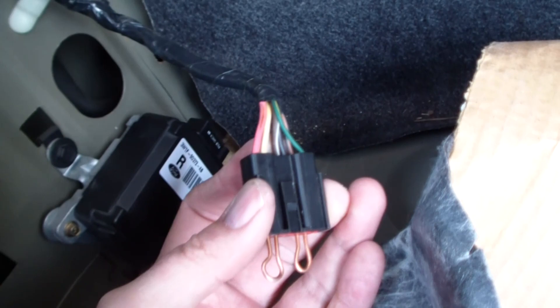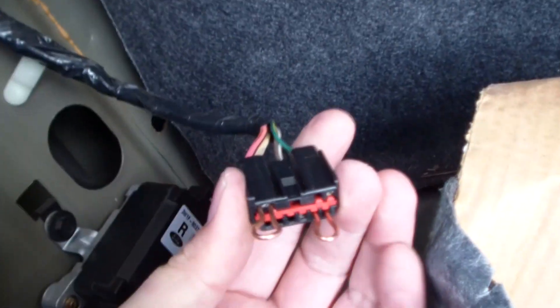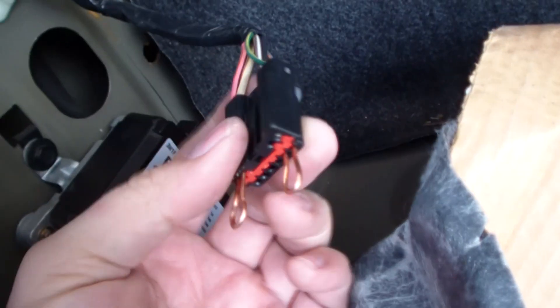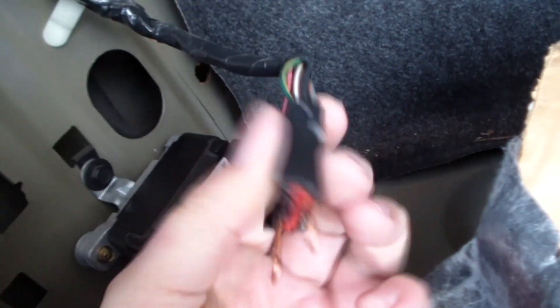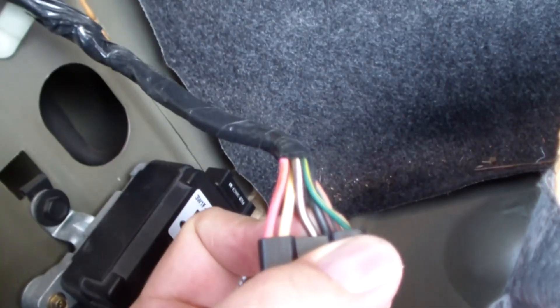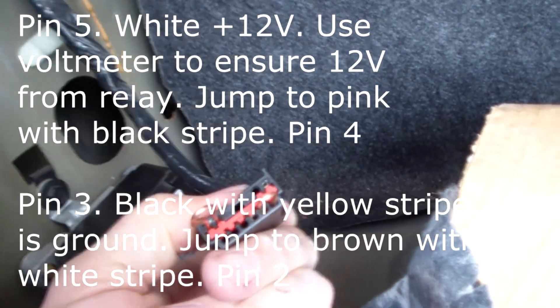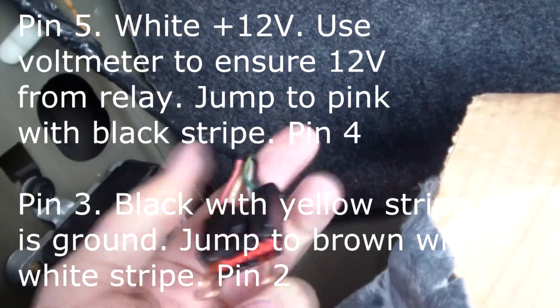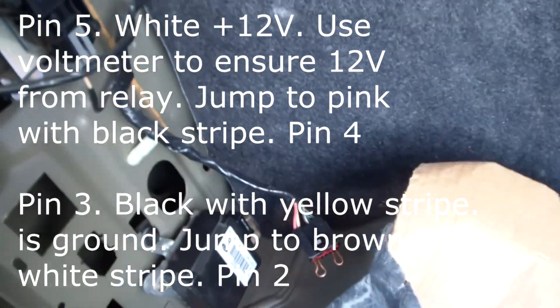You can see I jumpered the pink wire and the white wire on the top row, and then on the other side, we got the black wire and the brown wire. You can see the brown wire with the white stripe and the black wire are jumpered together, and I used a 14-gauge wire to jumper that up there. When you turn the key, see where the car starts.